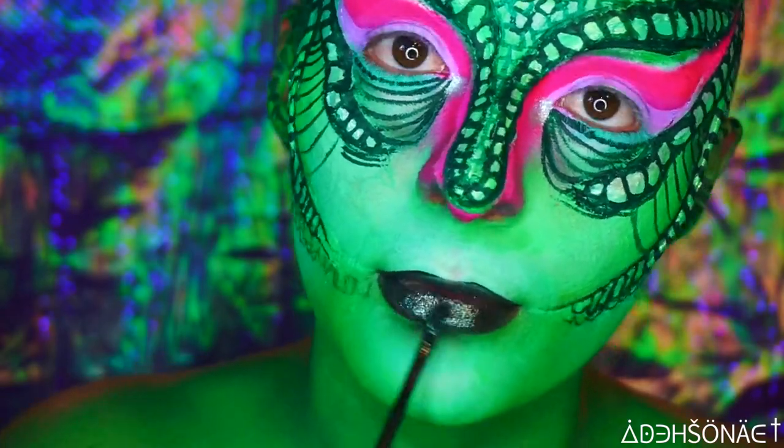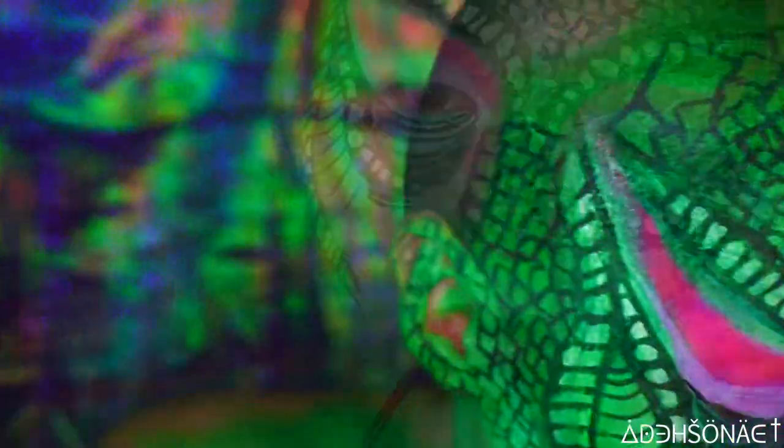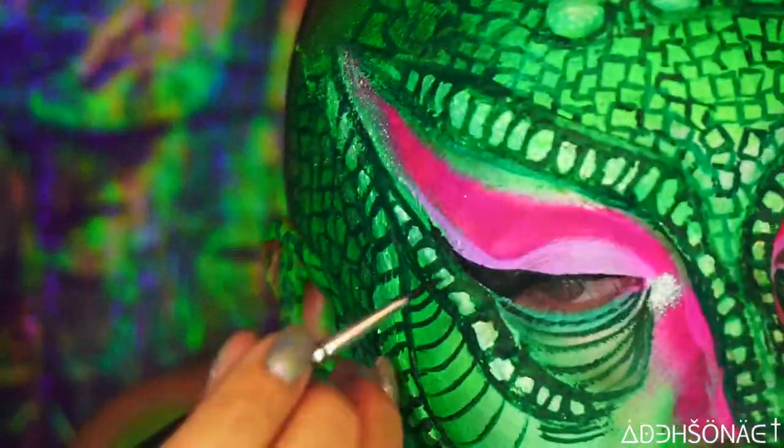For the lips, we used some eye dust from Black Moon Cosmetics in Martian and I applied a few layers just to make it a little bit more opaque. To line my lips, I used a little bit of some water-activated paint in black and just followed the same shape.